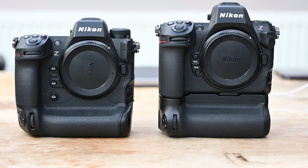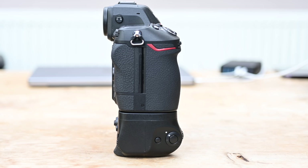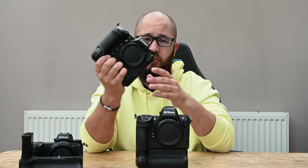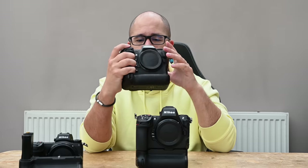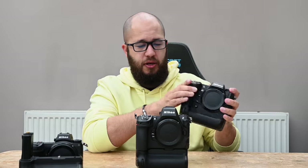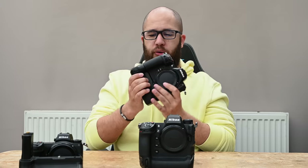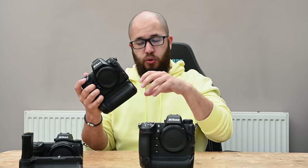It's worth mentioning that when the grip is attached, the Z8 with its grip is physically bigger than a Z9. For some that's a good thing — it does feel like a larger physical grip in hand. If you found the Z9 too small — some people have said that — the Z8 with the grip feels bigger in both orientations. However, if you want the smallest full-gripped body, the Z9 is technically smaller, and without the grip the Z8 is smaller still.